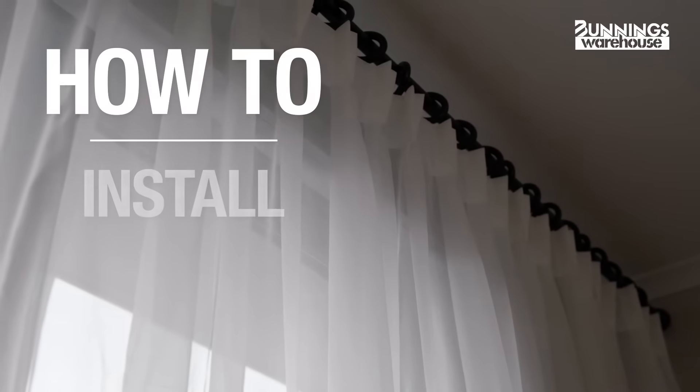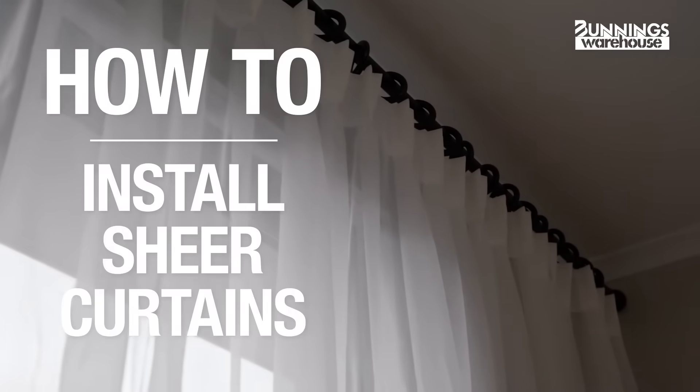This is everything you need to know to install sheer curtains. Hey, my name is Jason. Installing sheer curtains can change the look and feel of your room dramatically. Let's get into it.